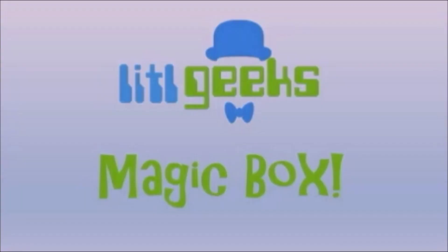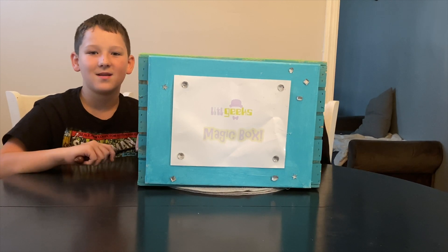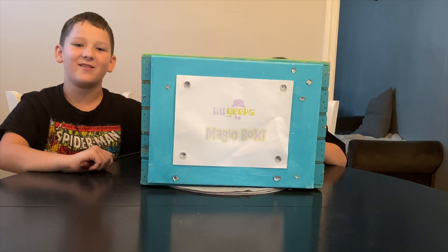Magic Box! Hi everybody, welcome back to the Little Geeks video. Today is another Quarantine Edition video. We'll be showing you a bunch of cool toys and games that you can play to pass the time in your quarantine.